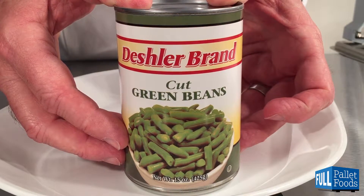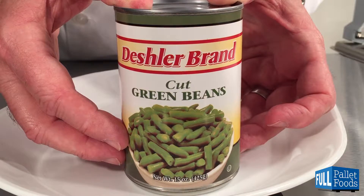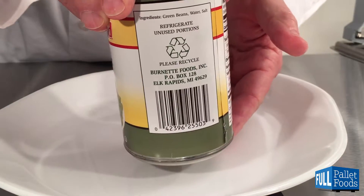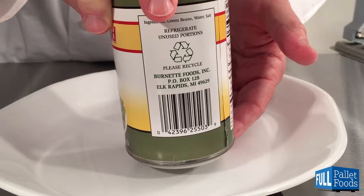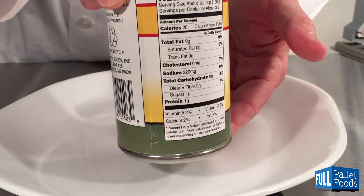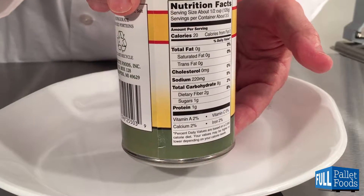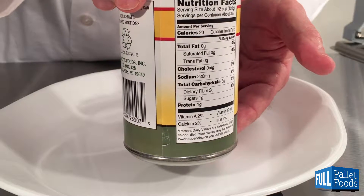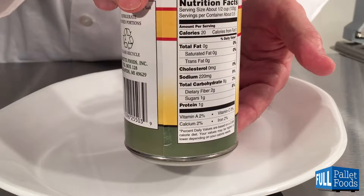These are Deschler brand cut green beans in the 15 ounce or 425 gram can. This product is made in the USA. Serving size for this product is approximately three and a half servings at one half cup or 120 grams each.